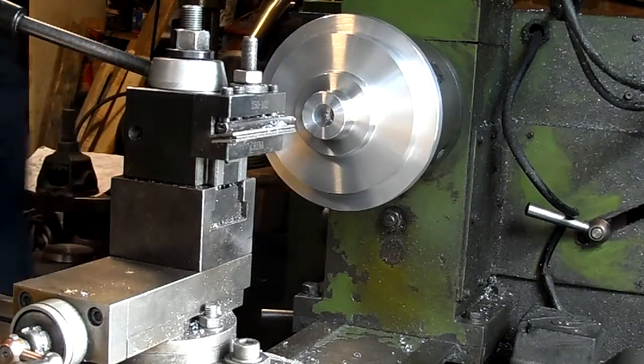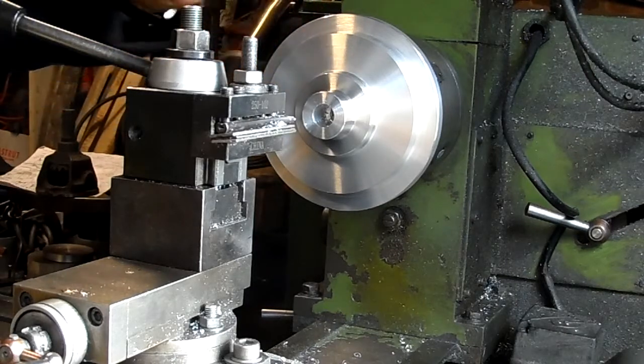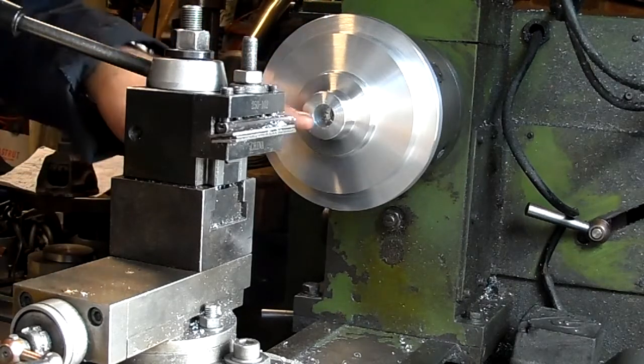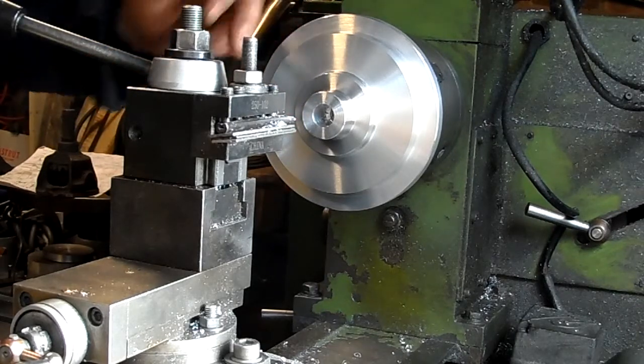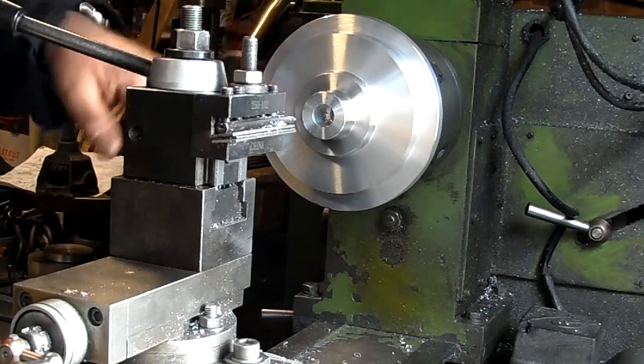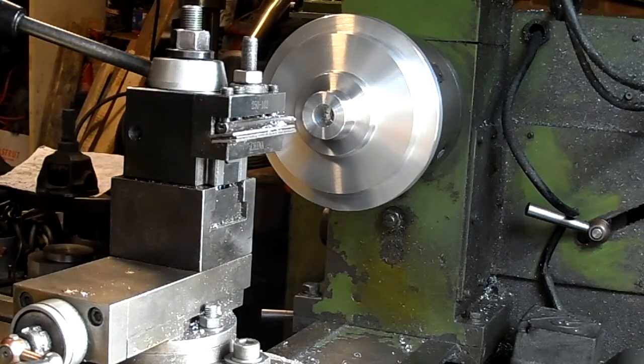Just opening up the bore a bit — I can only go so far in because I've got a bolt in the back. This side's not too critical on the bore, but from the back side I've got to put in a bronze bush so it needs to be fairly tight tolerance. I hope size is to be 26 and a quarter.